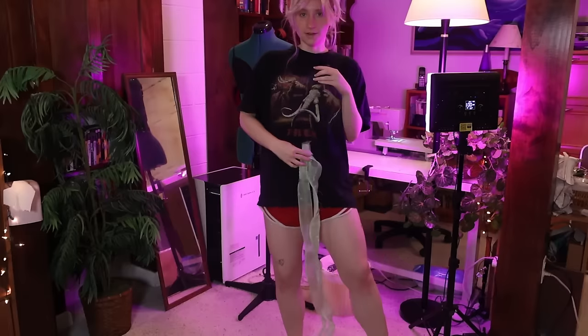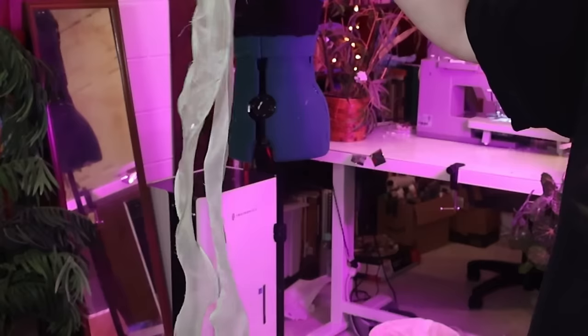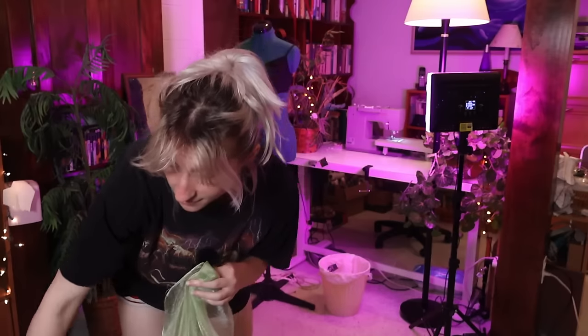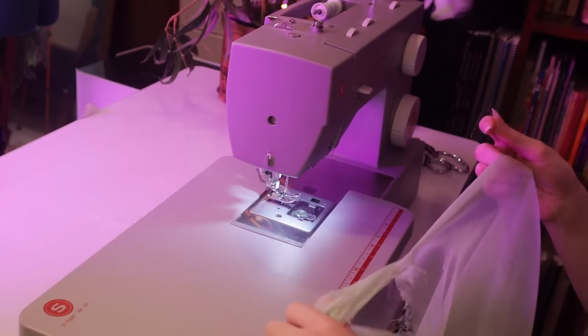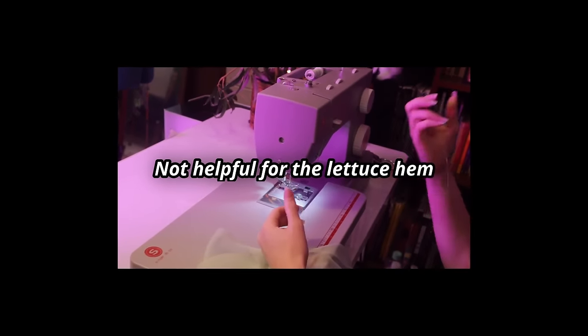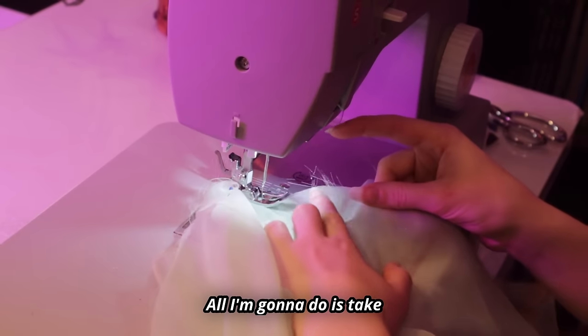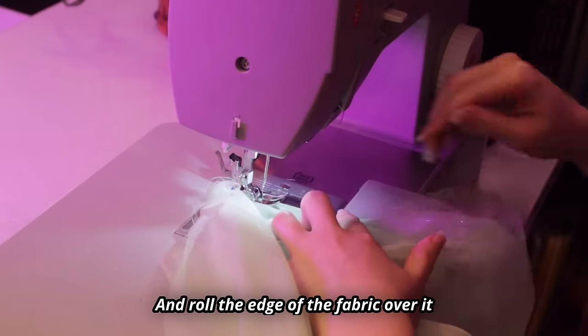I really like how the lettuce hem looks because it adds some body to the hem of your fabric. It's like wavy hair for your skirt — it's like your skirt's all done up for the function. This goes out to all the vegans out there. Don't have a cat on your lap while you're trying to do this. All I'm going to do is take this fishing line here and roll the edge of the fabric over it.